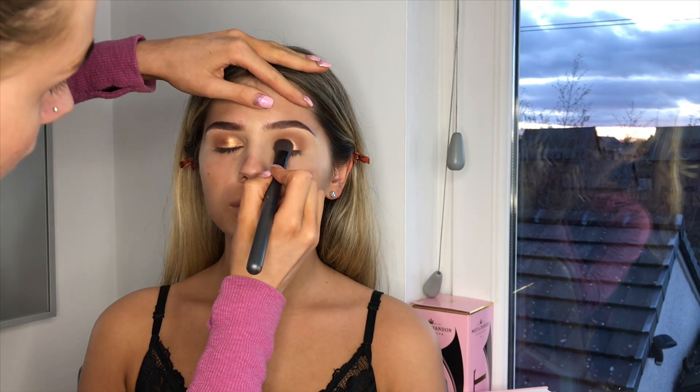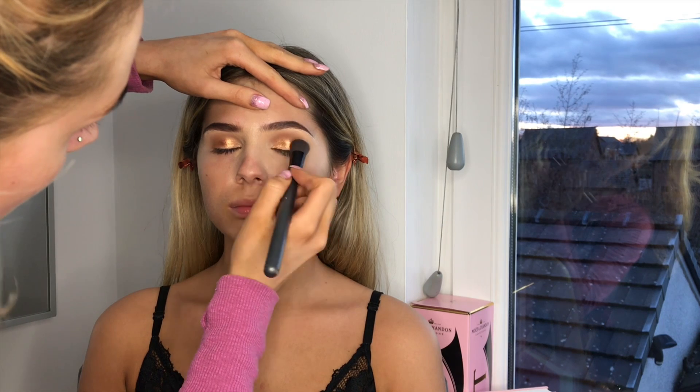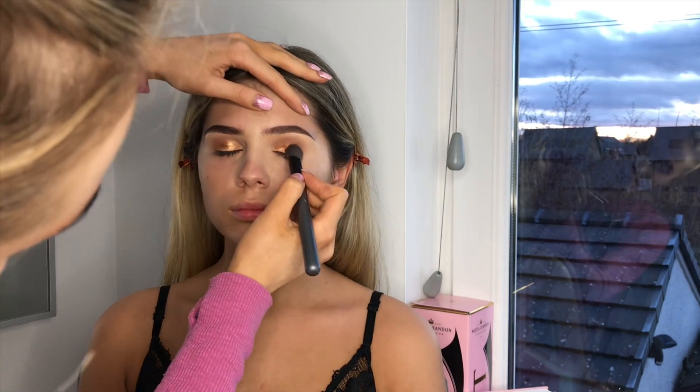I'm going to do the other eye now. Sorry if the camera's shaking because I feel like when I move, the camera is going to shake.